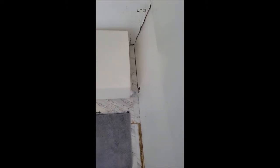Moment of truth — it's installed. All the tubes are in, connected, and tightened, including the fill tube. Now we're going to go out and pull the hose to fill it.